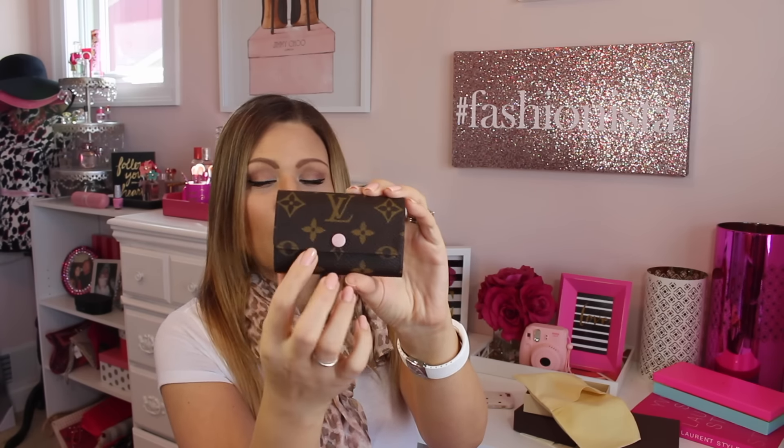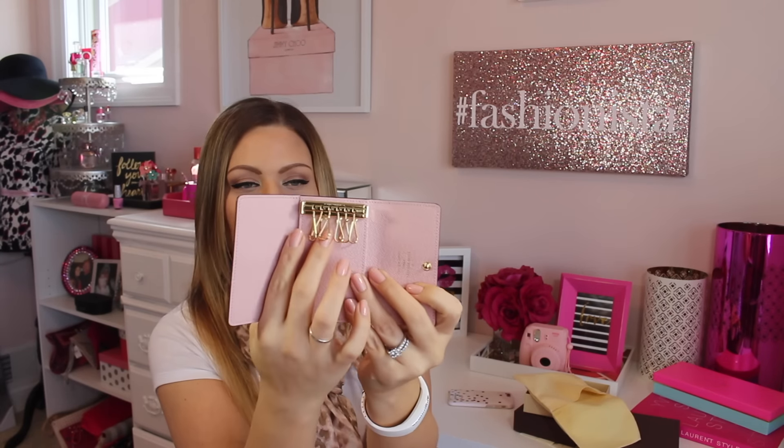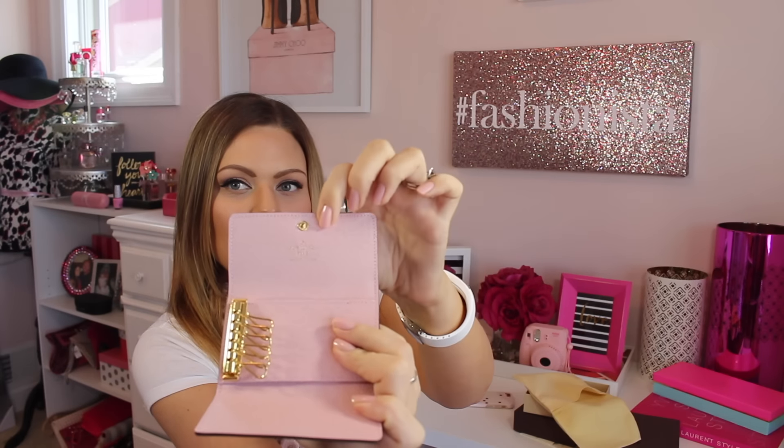So it looks like this — it's the canvas monogram print for the six key holder. There are other ones available, but the monogram print ones where you can choose the color of the inside are seasonal. They told me there's a possibility they come back in stock, or they can find a location near you or ship to you within the 90-day period. It has a pink snap closure button.